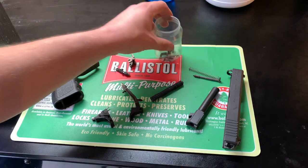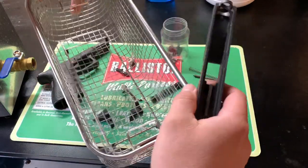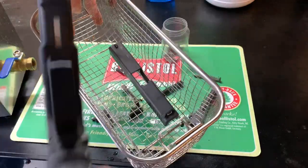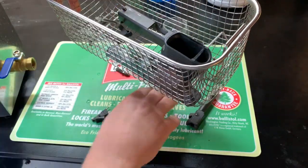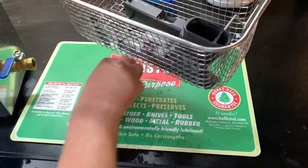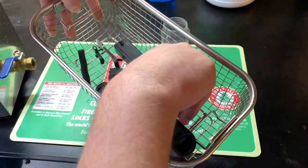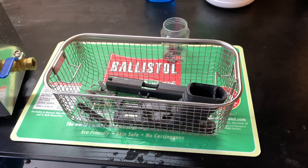Pretty much everything else can go in the main basket. I'll pull out the basket — dripping wet, but that's quite all right, everything's going to get wet anyway. I'll put the slide right in there, and I'm even going to put the frame in — I took everything out of the frame. Then all the other larger parts go into the basket, including the barrel. Making sure I'm not missing anything, and that is all ready to go into the ultrasonic.